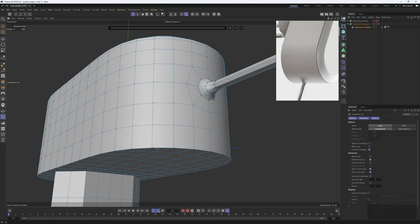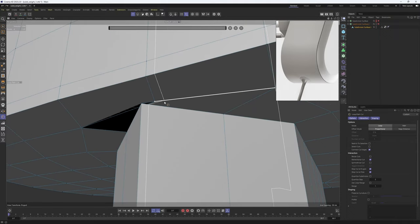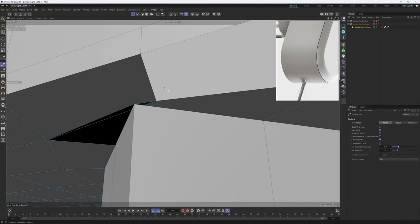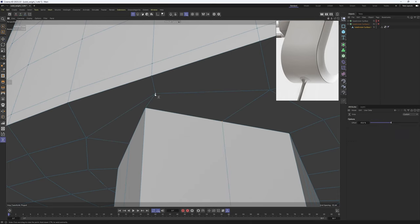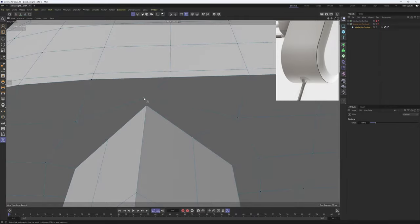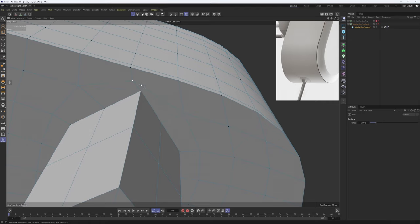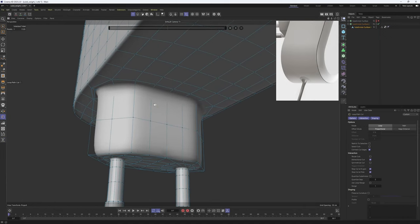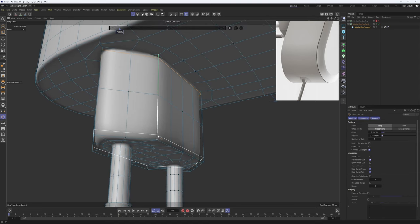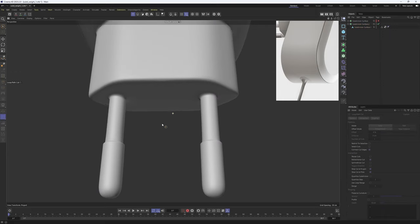Now we can start to add our supporting edges. Let me quickly fix these bad polygons — go to points mode, grab the Slide tool, and slide this off. Hit Q — great. Now I'll grab the loop cut tool and add these loop cuts. All parts are looking great.